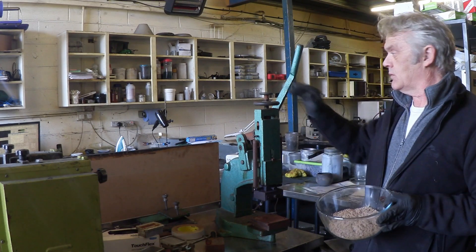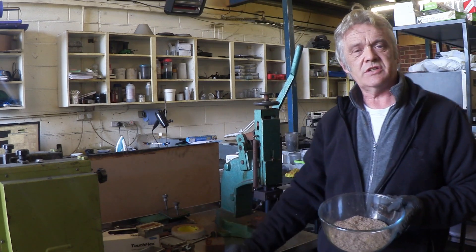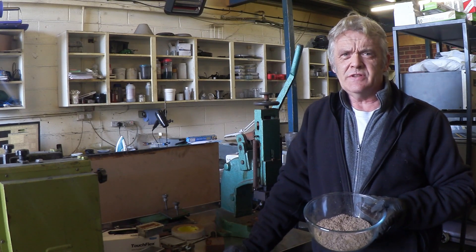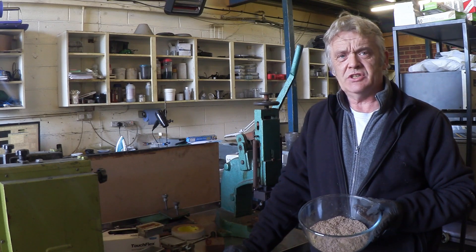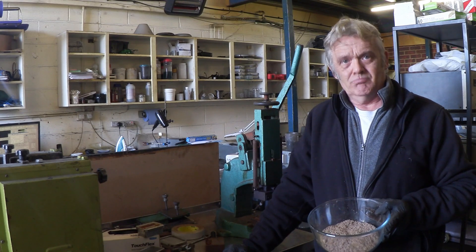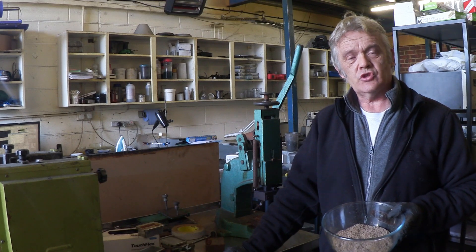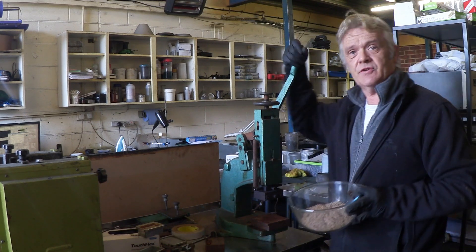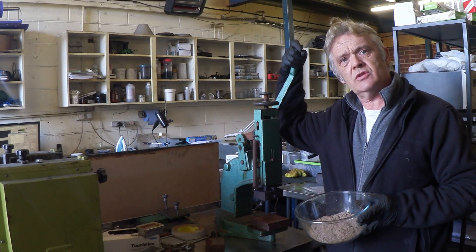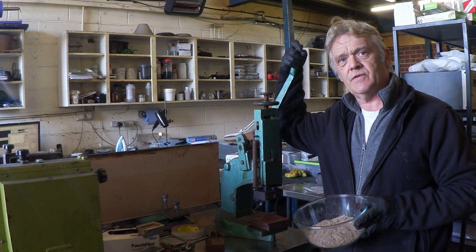Now we're going to mould this, and to do that we need a heat press and a lot of pressure. You need to get it to about 140–150 degrees centigrade and then apply pressure. It's quite possible you could just put it in your oven and then stick it in a vice. I've got this heat press but there's only a lever arm and I can't get that much pressure, so I'm probably going to take the mould to a vice or a press once I've got it to 150 degrees.